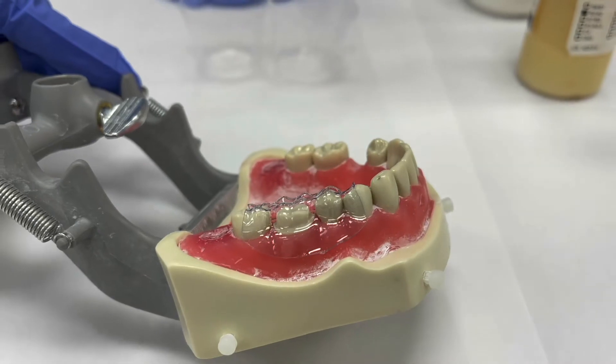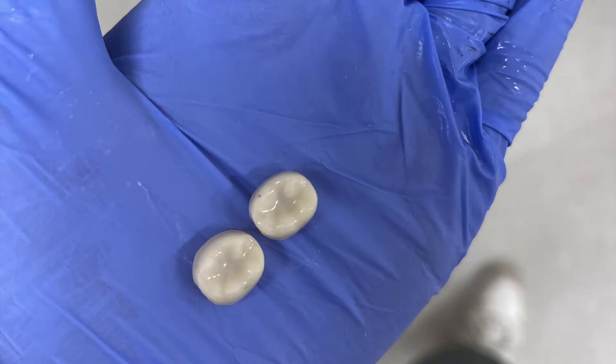I'm bringing a lunch so I can eat between the clinic appointment and sim lab. In sim lab this week we're starting temporary crowns or provisional restorations — basically what gets placed to cover your tooth after a crown prep, since we drill away a lot of the tooth surface. You can't leave the office without it, it would be hard to eat, so we give you a temporary crown that lasts about two weeks. Then when your real crown comes in from the lab, we cement that on with more permanent cement.